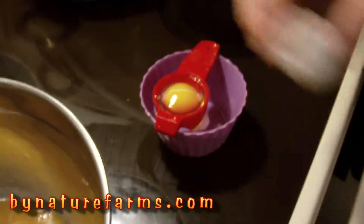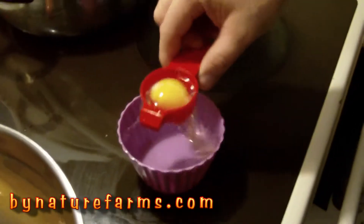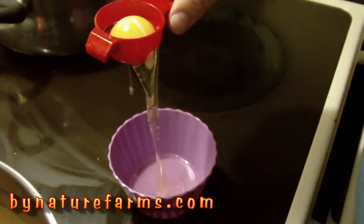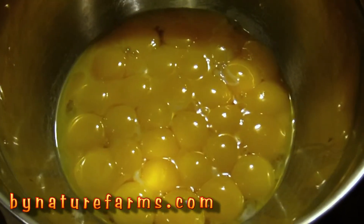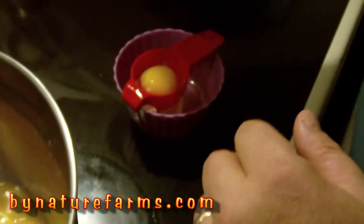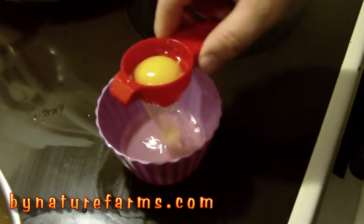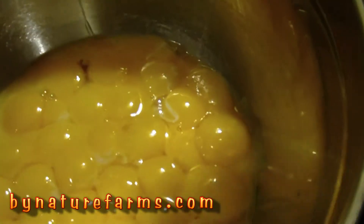Okay, well I'm at 31 eggs. I always, always, even with store-bought eggs, crack my eggs open into a different bowl — you never know what you're going to find inside. This is the only fresh egg we have; our chickens aren't laying very many right now. And 32.